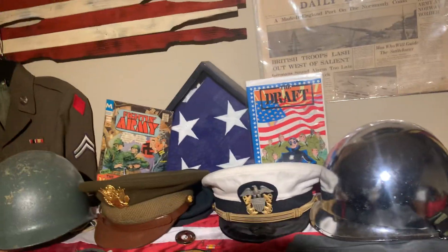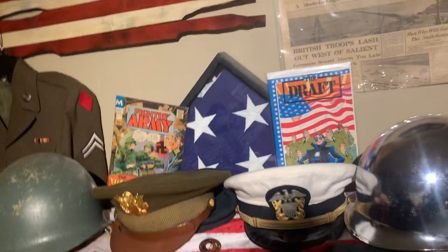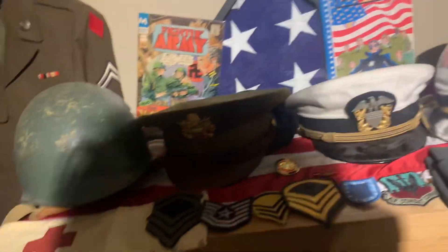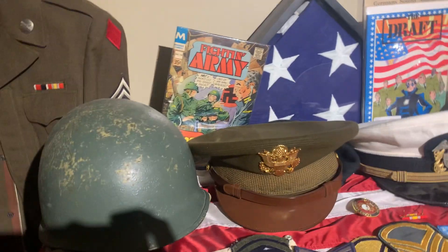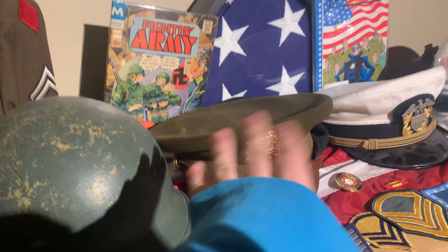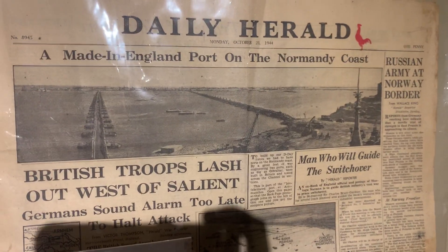Hey guys, welcome back to another video. It's me, Zick Wolf from Militaria. Today I'll be showing you some new American items. This is a video I just posted today, besides the German one. We have a bunch of cool items to go over — we have the Normandy landings paper, it's pretty cool.